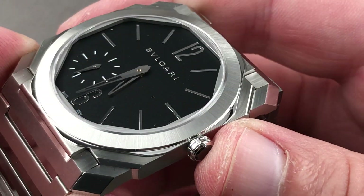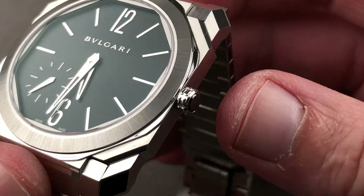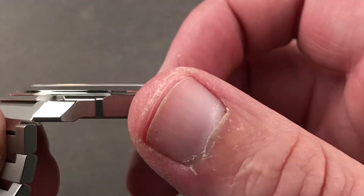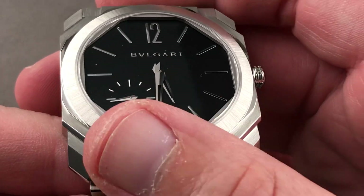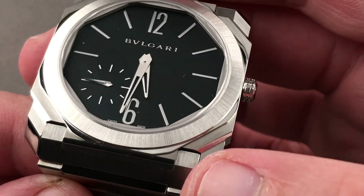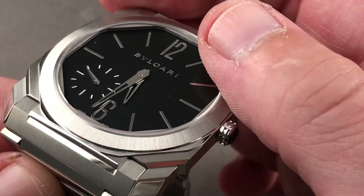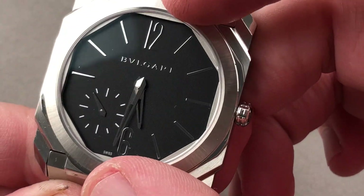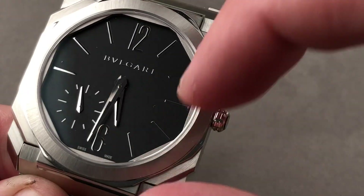You may be wondering how they achieved 100-meter water resistance — one of the ways is with a screw-down crown. The crown is all high polish with double road knurling that makes it easy to grip, and there's a ceramic cabochon facing outboard. There's a little bit of tension between circular and angular forms here — a rounded-off polygon acts as the plinth for the circular bezel itself, and there's an inner bezel with that same rounded polygonal shape sitting underneath a round sapphire.